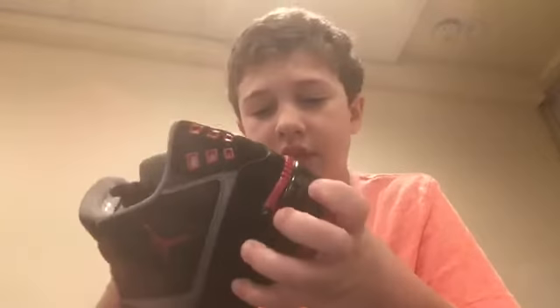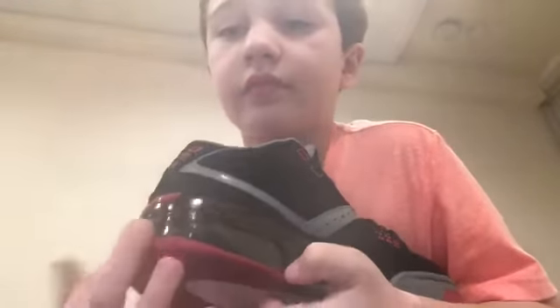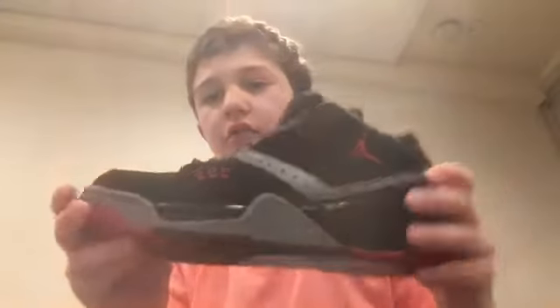Right here it says Jordans, and on the back it has like nine holes, and then it has some gel right here. Yeah, these are really cool.